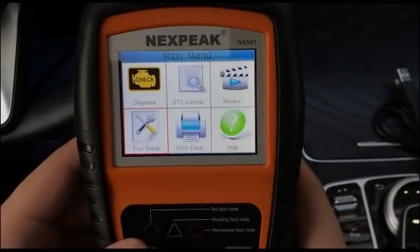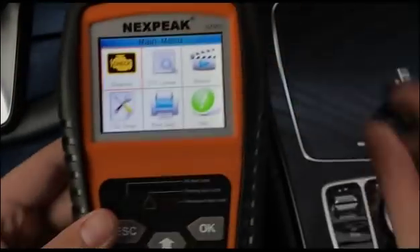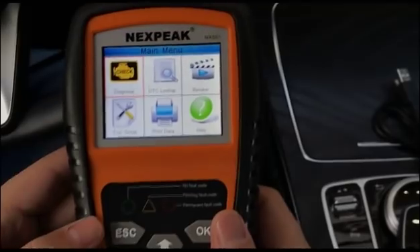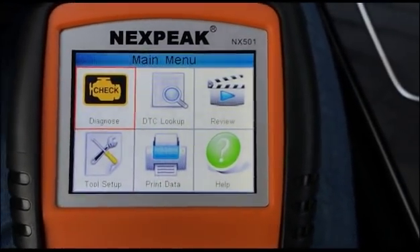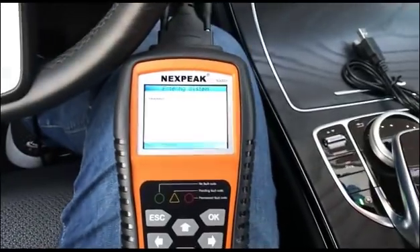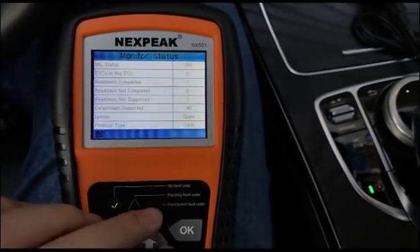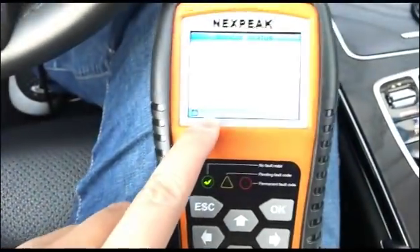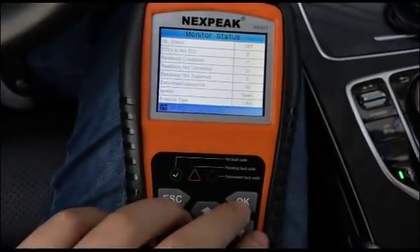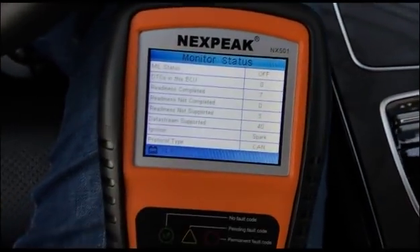Now I'm going to use this on my Mercedes. First, turn on the ignition and make sure the engine is fully running. After entering the diagnostic system, there's a function that shows your battery status, so this tool is not only a scanner but also a battery tester.